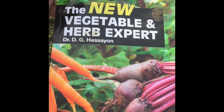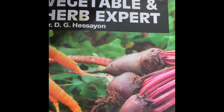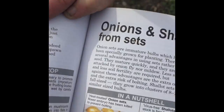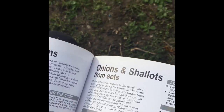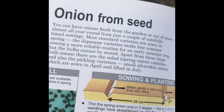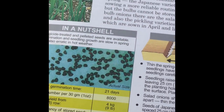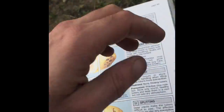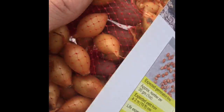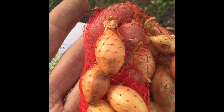I like this book — it's called The New Vegetable and Herb Expert by Dr. Hessian, and it's got everything you need in here. We're going to be doing onions from sets. There's onions from sets and onions from seed. What's the difference? Well, there you go — those are onion seeds, tiny tiny little things. They take a little bit longer to grow and are a little bit harder, so I tend to purchase sets.